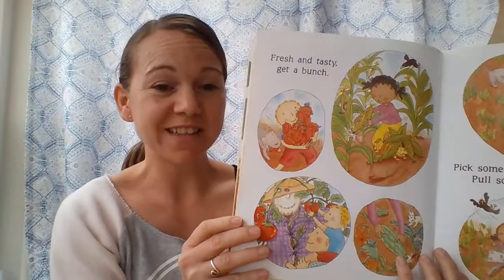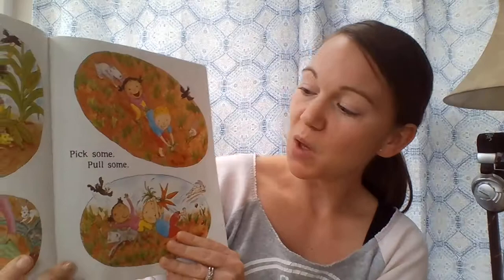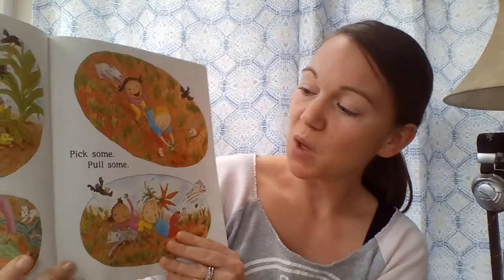Fresh and tasty, get a bunch. Pull some, pick some — let's have lunch!